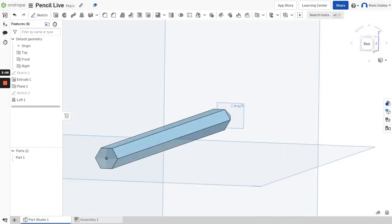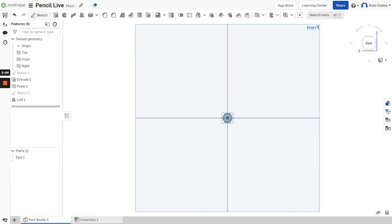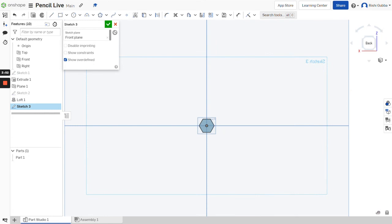Then go to the back of our pencil to make the eraser. Click on the sketch option and select the front plane. Click on the circle option and make a circle in the middle. We're going to make the circle's diameter 10 millimeters. Then click on the green tick mark.